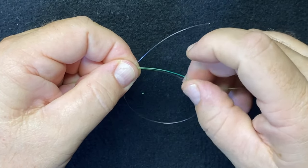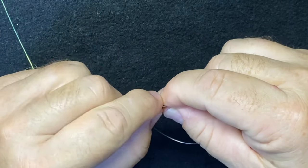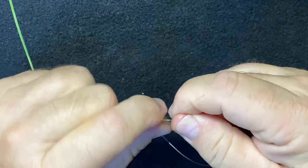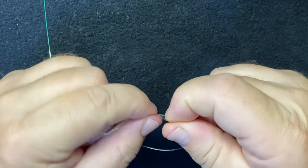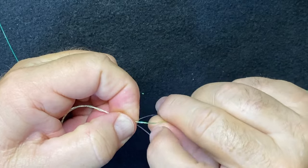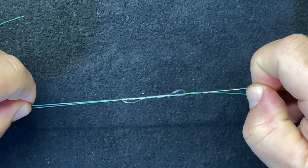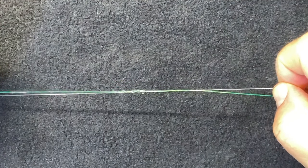Wrap the tag end through the loop five to seven times surrounding each of the two lines. Then start to draw that tight — but not too tight at this point.